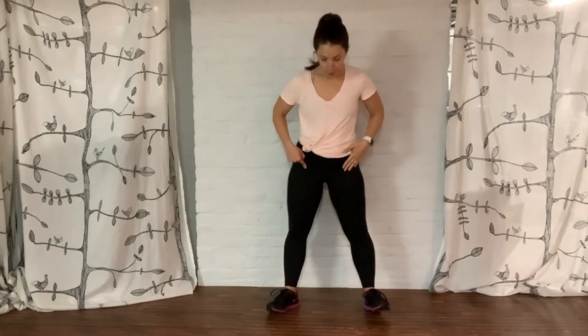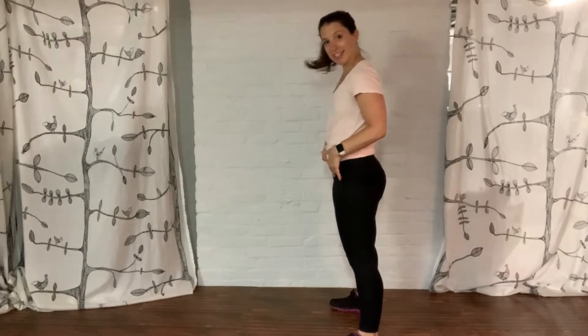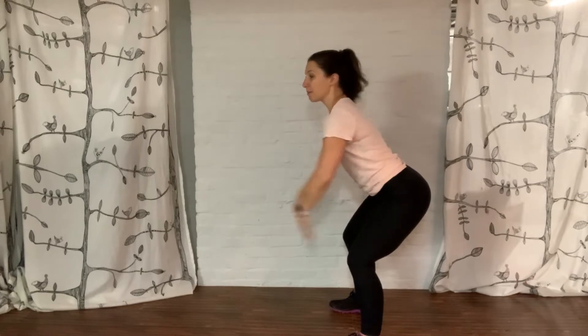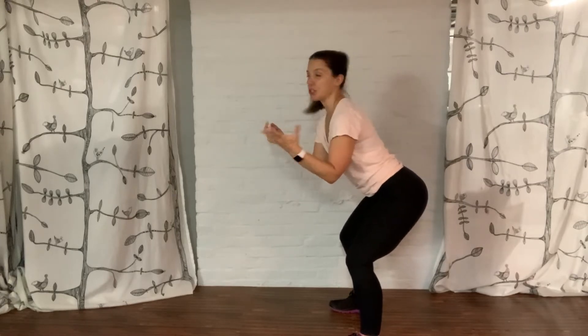In a jump squat, we want our feet a little bit wider than hip width apart, legs turned out slightly. Just like a normal squat, where you send those hips back, you scoop the belly up, you take those arms in front of you. However, we're going to jump.